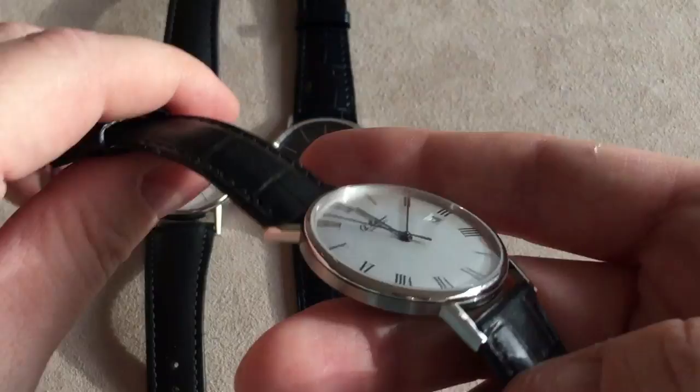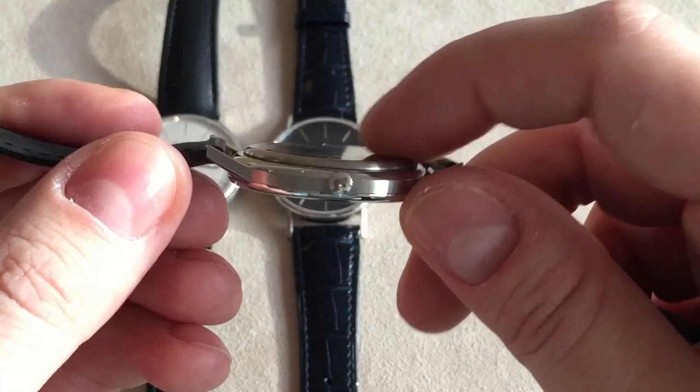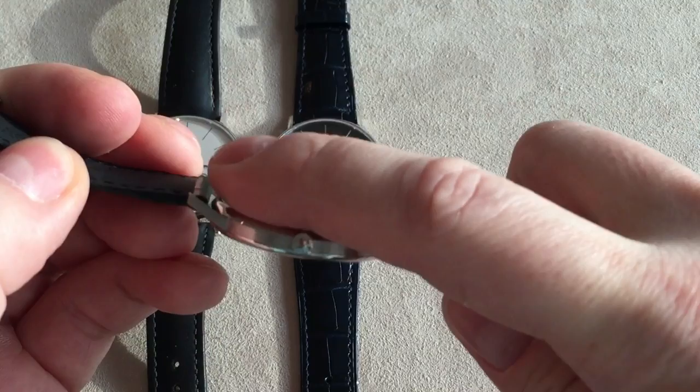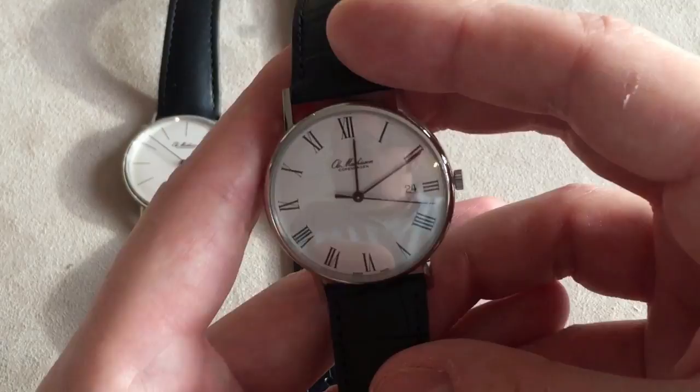Also, again like the other Ole Mathisen watches — the two 1919 watches, the dress watch and the dive watch — you get this very flat case back, which together with the curved lugs gives a very, very slim design that really hugs your wrist nicely.